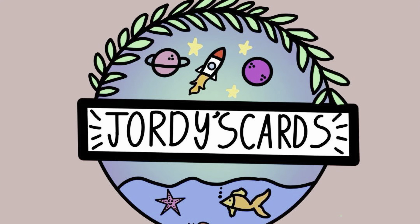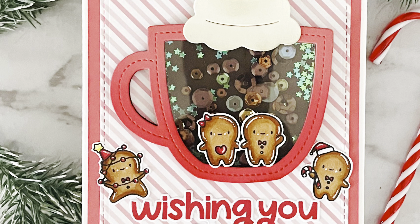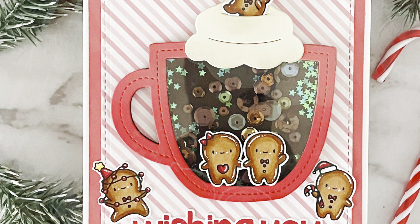Hi everybody, it's Geordie from Geordie's Cards and thank you so much for joining me today. I am back with episode 25 of my Shop Your Crafty Stash series and I've been waiting all year for Christmas stamps to come up and now I've had two in a row so I can't complain anymore.